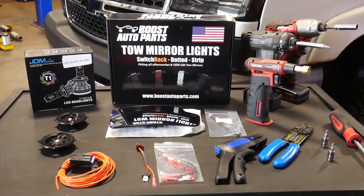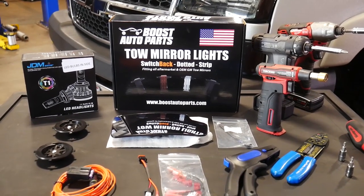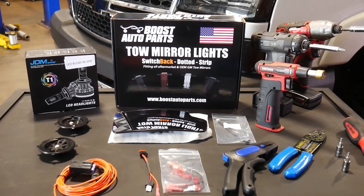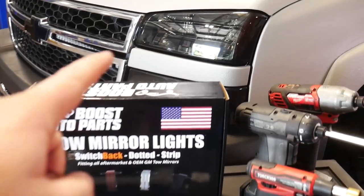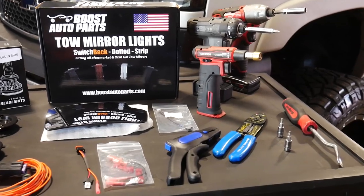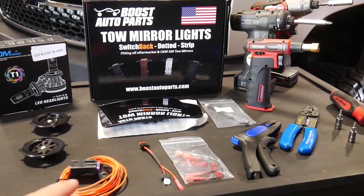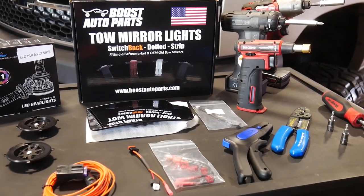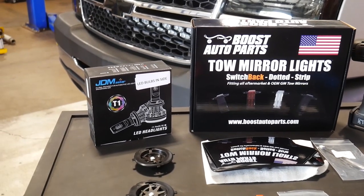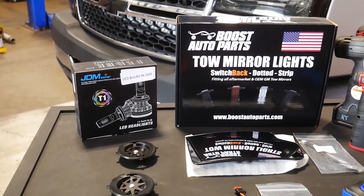From Boost Auto Parts we ended up getting the tow mirror light switchback in the dotted strip style, where it's going to be white on the front, and then when we go to turn it's going to turn amber. It's going to be a smoke style lens that matches just like the headlights we already have on the truck. We also picked up some wiring adapter kits to add power to the park lamp style lights, along with adapter harnesses. And then to match those, we also got the JDM Astar switchbacks for our front turn signals too, to make everything all copacetic and matching.